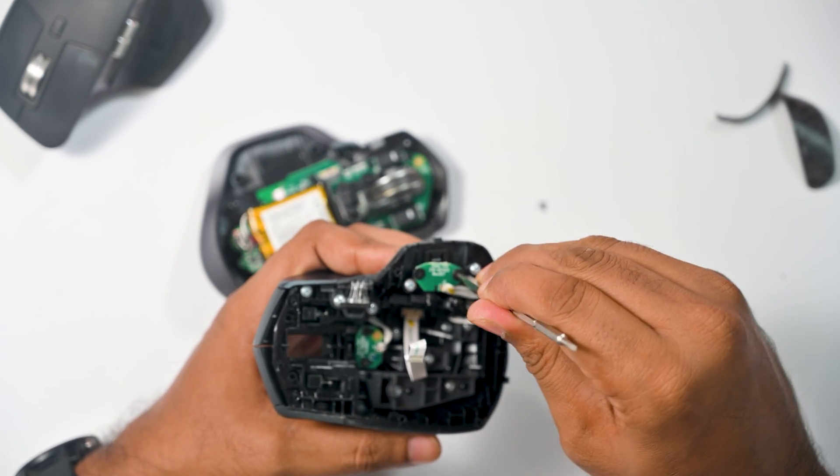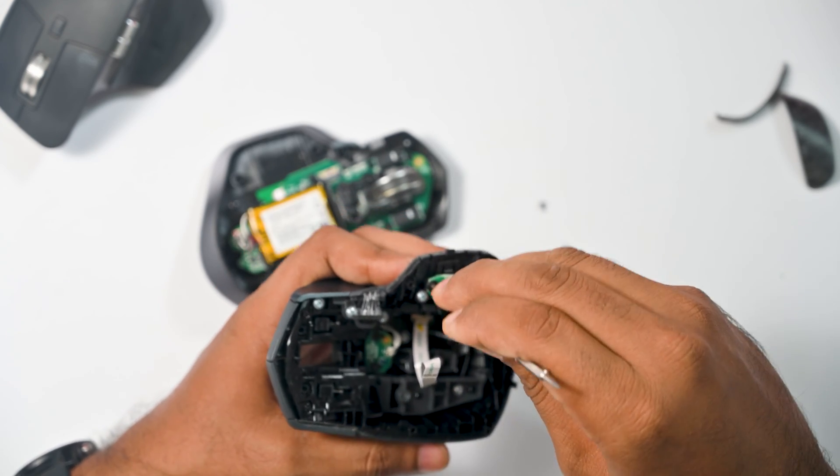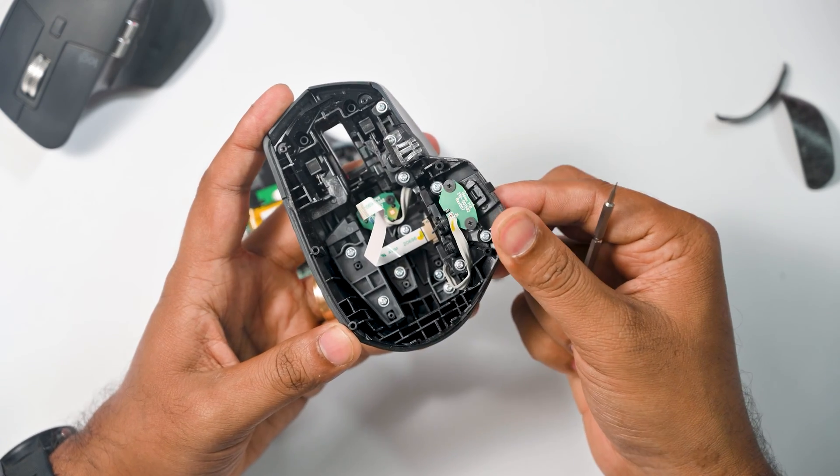The fix is simple: rotate the screws anti-clockwise by half a turn, then check whether you can press the button. If not, rotate the screws half a turn again. Now I can click the button — the button is clicking properly.